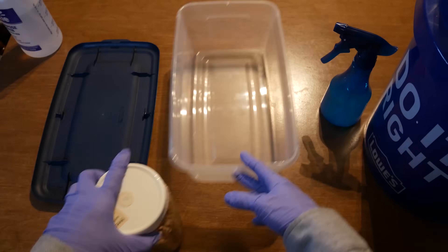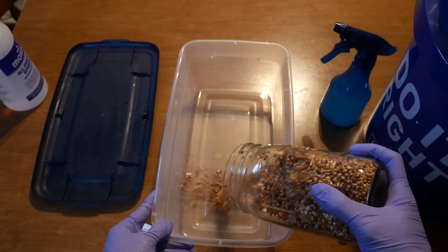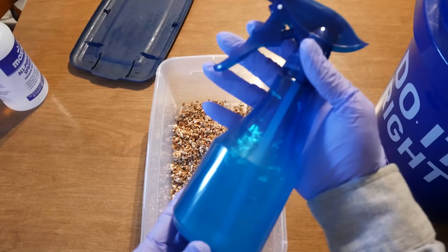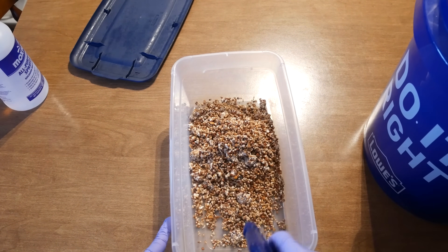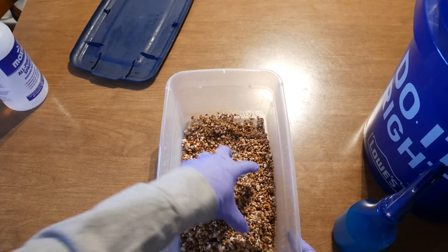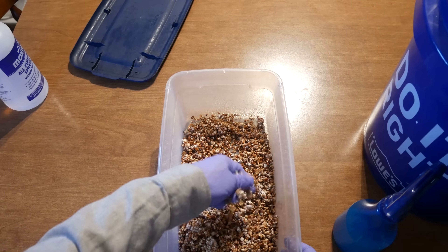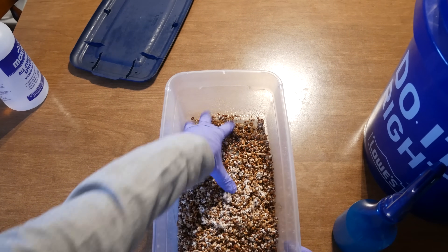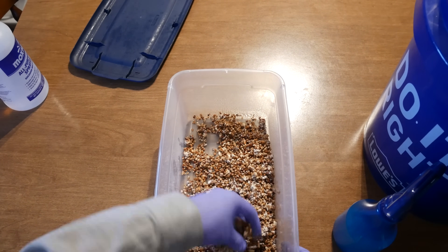I'll show you a quick example of how to use it. What you want to do is spray some of the Dr. Mike product onto your colonized grains during your process of spawning. You don't need a whole lot — just a couple spritzes here and there to make sure all the grains are covered. Also, you want to break up and mix your grains together to make sure the product is evenly distributed. Then after this, just add in your substrate and continue your spawning process as usual.